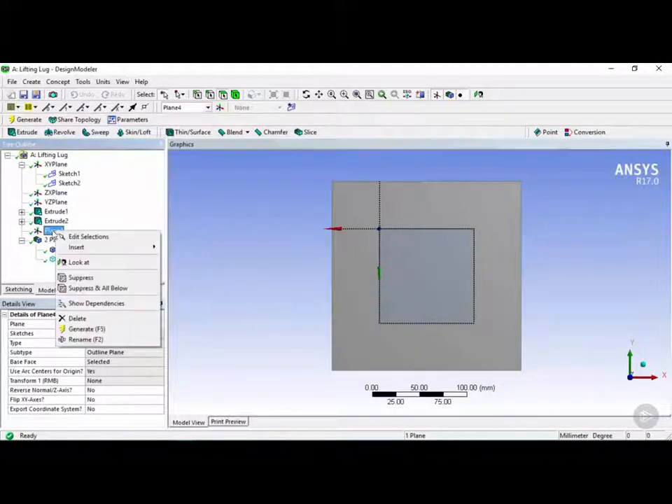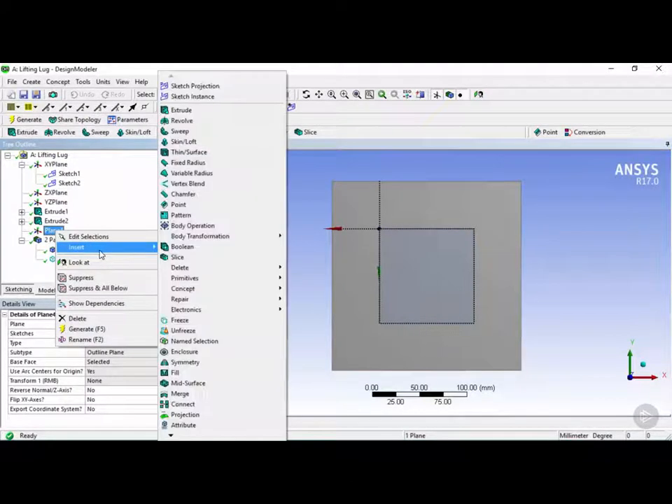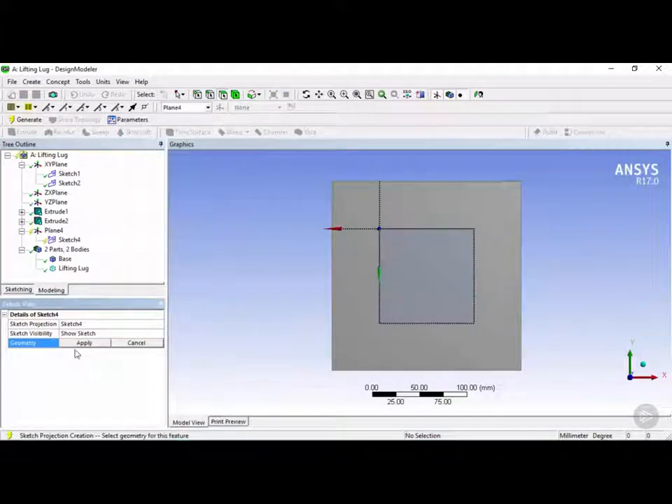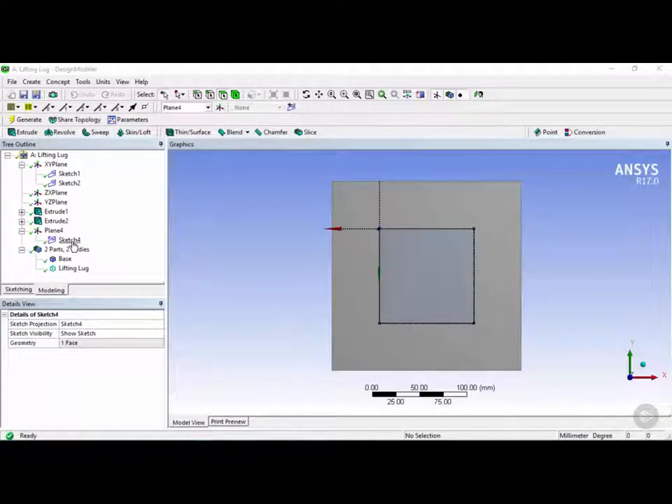We're going to right-click on Plane 4, click on 'insert', and then click on 'sketch projection'. Once that's done we want to select the geometry which is this face right here, click on apply, then click on generate. Now we can click on Sketch 4 and see that it projected the edges of this base plate onto this new sketch.